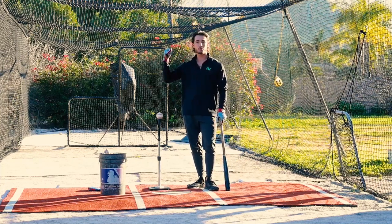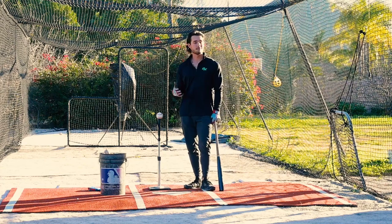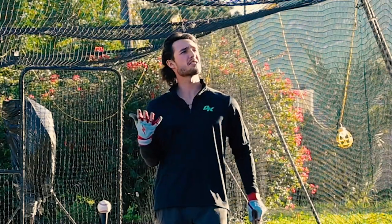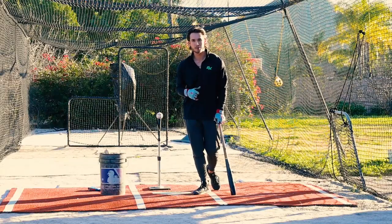This drill is called the stay up the middle drill. I made it up myself and this drill is about staying up the middle. But Coach Rack, isn't that just what everyone does off the tee anyways? Not quite. Let me explain what makes this so unique.